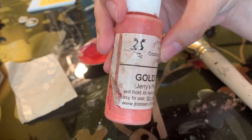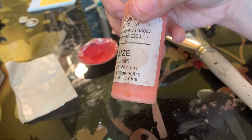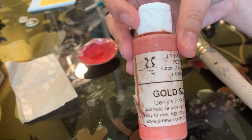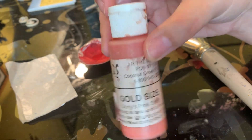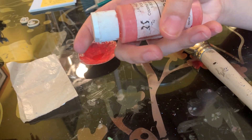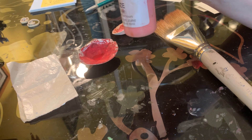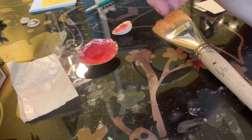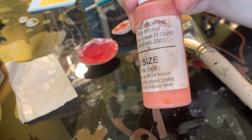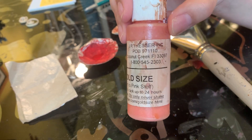I tend to use for flat gilding Tresor's Pink Stuff — you can see this bottle has been through the ringer. You can get this from Tresor himself or from John Neal Books, who is my constant supplier of scribal goods. I've had this bottle for probably the last decade since I started scribing again in Trimeris. The other size I used to use is Instacoll or Permacoll — it's a very thick yellowy size, and I tend to use that if I want a more raised gilding look. For flat gilding, it's going to be flat on the page — no 3D rise with this size.